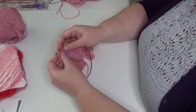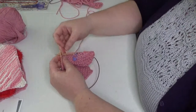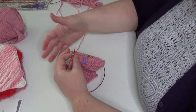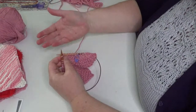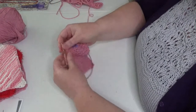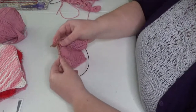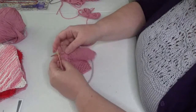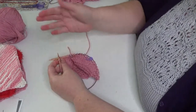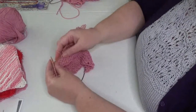Regarding left-handed knitters: some people who are left-handed knit the same way I do, just with the yarn in their left hand, so they'd follow these same instructions. If you're a true left-handed knitter who knits in the mirror image of what I'm doing, this pattern is exactly the same because it looks the same on both the right side and the wrong side. So you'll still end up with the exact same heart dishcloth when you're done.